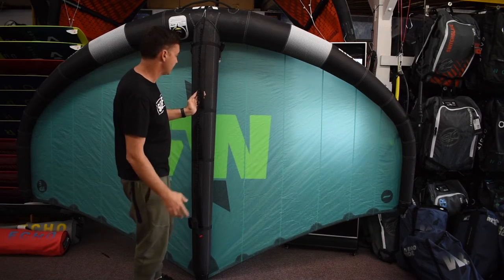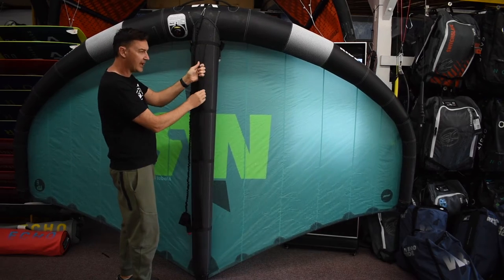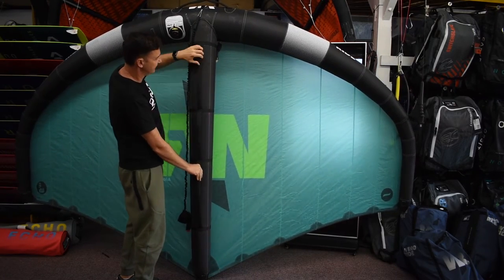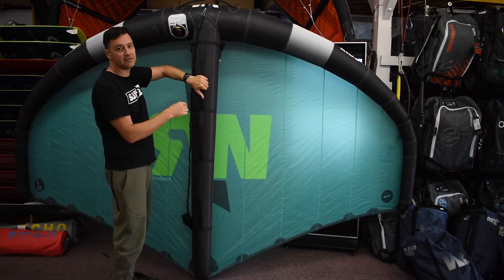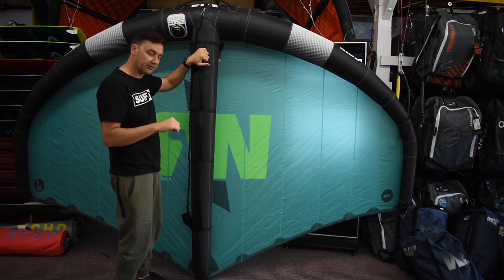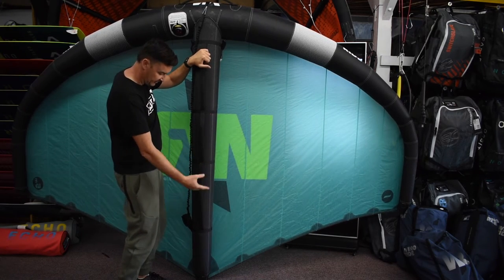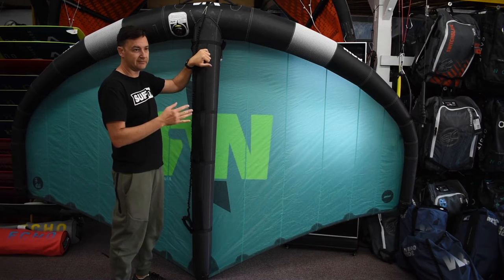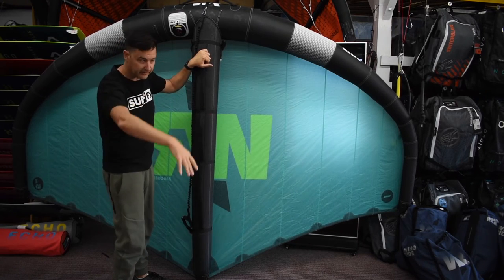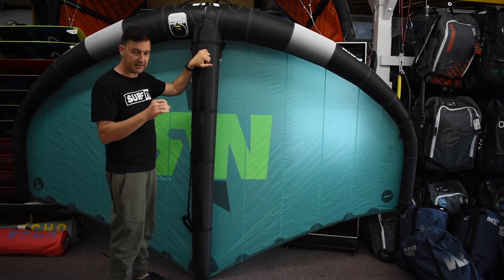One of the things I mentioned: check out the handles. They're soft but still kind of rigid, and look how long they are. You've got great range to slide your hand for more precise trimming and tuning when you're winging. With three handles and the length of these, you really never have to undo your grip to reach.